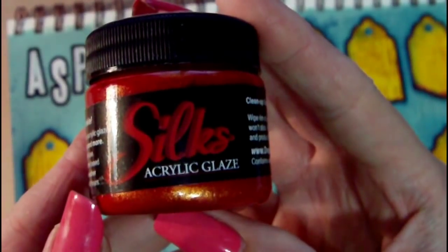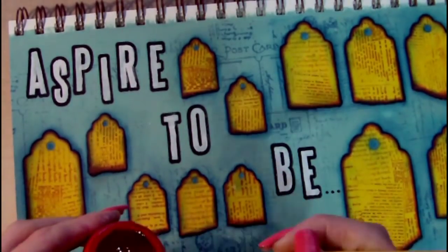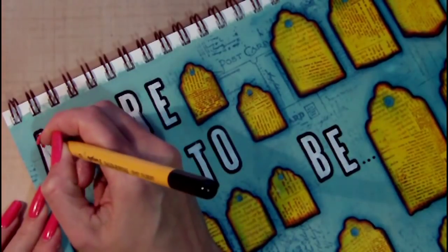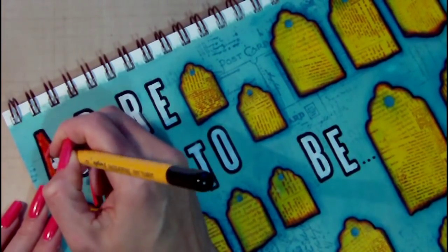This is the Silks acrylic glaze that I've chosen for painting the letters — the colour is Spiced Pumpkin. I've chosen this colour because it matches the archival ink that was used to stamp over the tags.